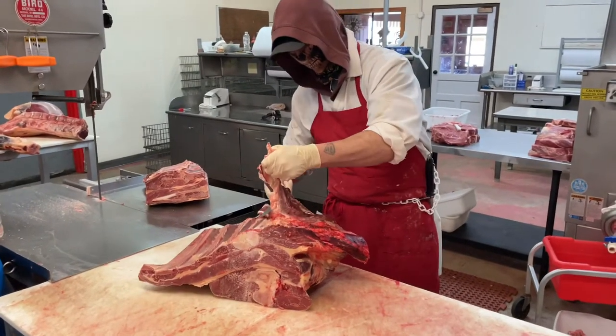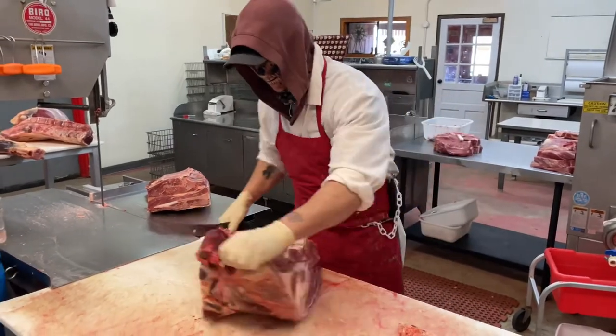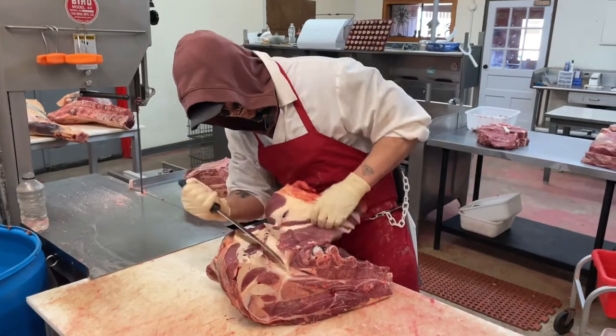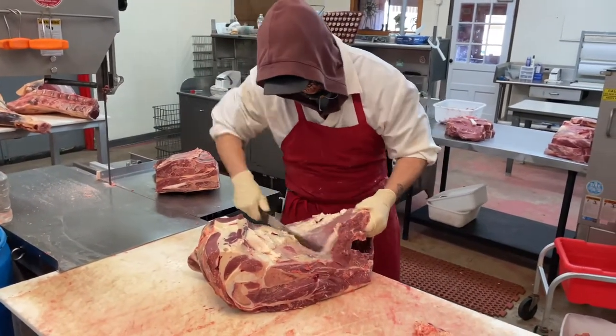Hey guys, welcome back to the Chop Shop Meat Cutting. So last time I showed you how to break down a front quarter. This time I'm going to show you how to trim the arm and the chuck and then cut them into roasts. I'm starting with the arm and I'm seaming out the short ribs.